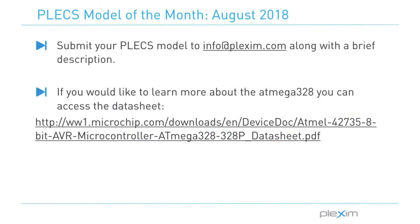I hope you enjoyed this month's Model of the Month video. If you would like to learn more about the ATmega328, you can access the datasheet at the link listed on the slide. If you would like to be featured in the next Model of the Month video, please submit your Plex models to info at plexim.com for a chance to have your model displayed. For more videos and other information, please visit our website at www.plexim.com. Thank you for watching.